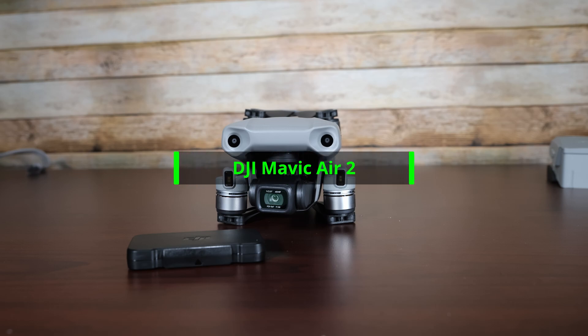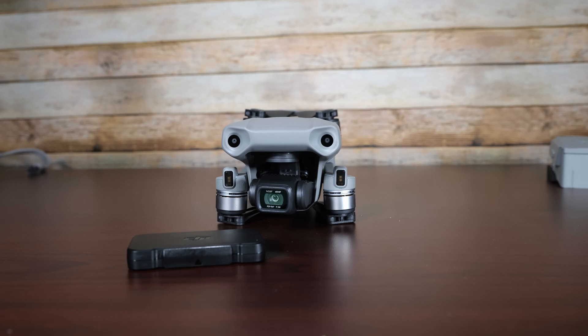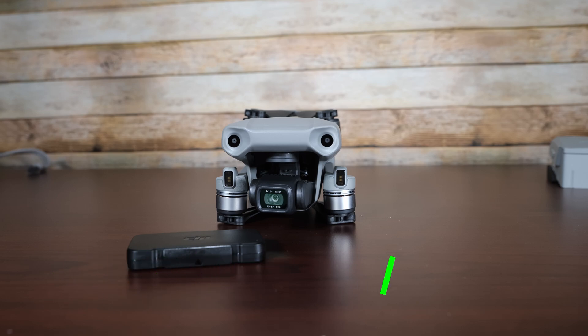Hello everyone, thanks for checking out the video. This is just a quick video on how to take off the protective lens cover on the DJI Mavic Air 2 and replace it with an ND filter. So let's get to that.